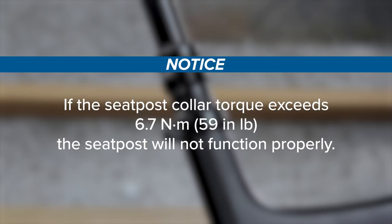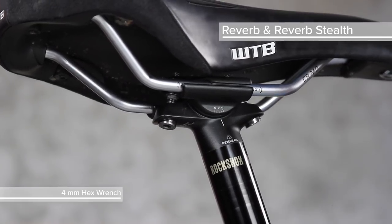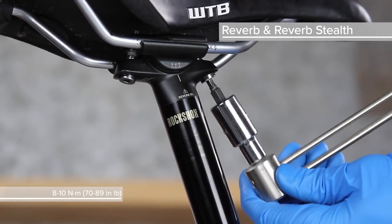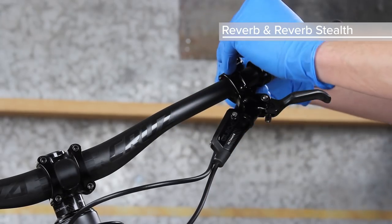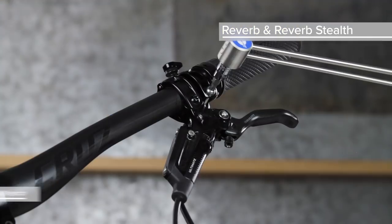If the seat post collar torque exceeds 6.7 Nm, the seat post will not function properly. Reinstall the saddle clamps and saddle onto the seat post. Tighten the saddle clamp bolts with a torque wrench. Install the remote onto the handlebar in the desired position and use a torque wrench to tighten the clamp bolt.